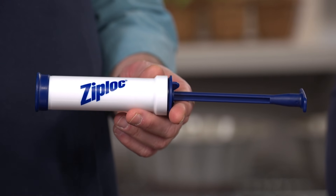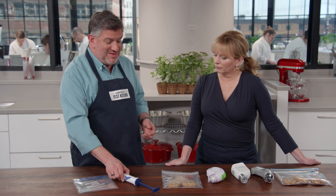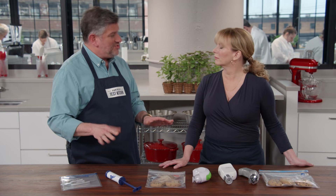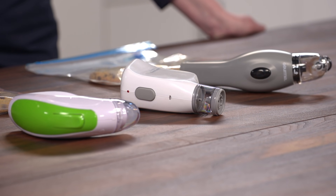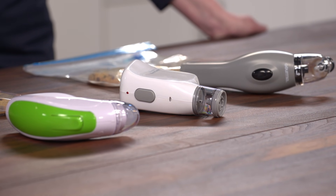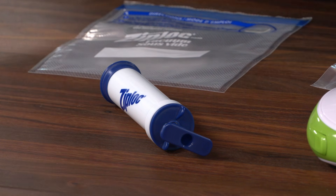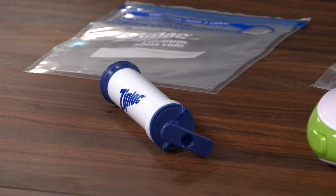One model suffered a couple of seal failures in the bags even once they were closed correctly, which led testers to research the composition of the bags. They called the manufacturers and learned that all the bags have polyethylene, which is really common — used in grocery bags. Three of them also included nylon. The one that had problems with air getting into the food didn't have nylon; instead it had polyester. Our science editor confirmed that nylon is actually a better gas barrier than polyester, which is likely why those bags let a little bit of air in over time.